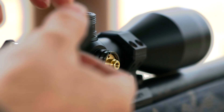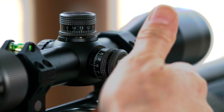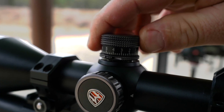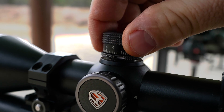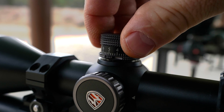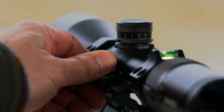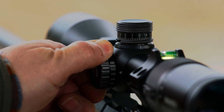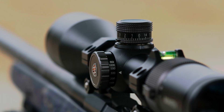All windage and elevation can be zeroed without any tools whatsoever. The zero stop on this scope is a friction ring, which is a slightly older-style stop — not as precise as other patented stops on the market — but I found it to be effective with no issues at all. The parallax adjustment was effective, but the yardages were a little off compared to my rangefinder; that said, I just ignore the marks and use my eye.